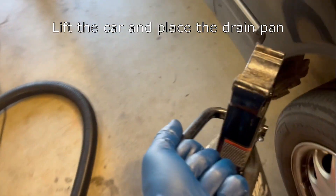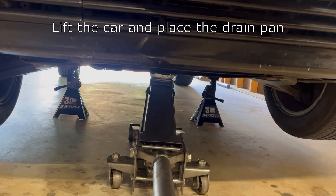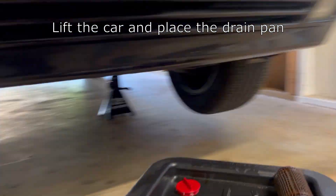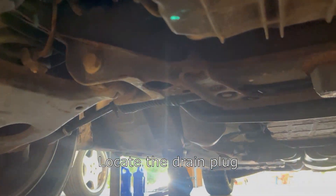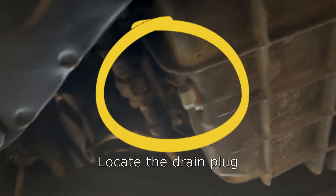Now you'll want to go ahead and jack up the car, put the jack stands underneath it, and prepare to drain the old oil out. Go ahead and get your drain pan situated and locate the drain plug, which is on the passenger side of the oil pan under the car here.